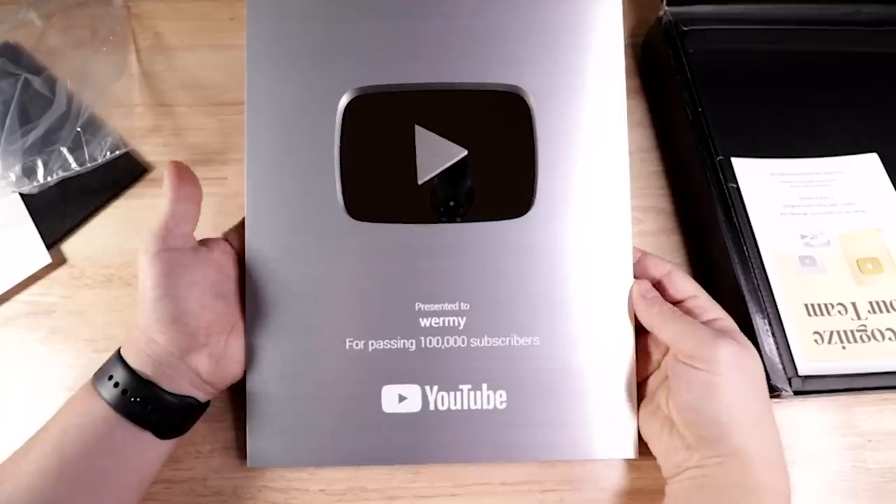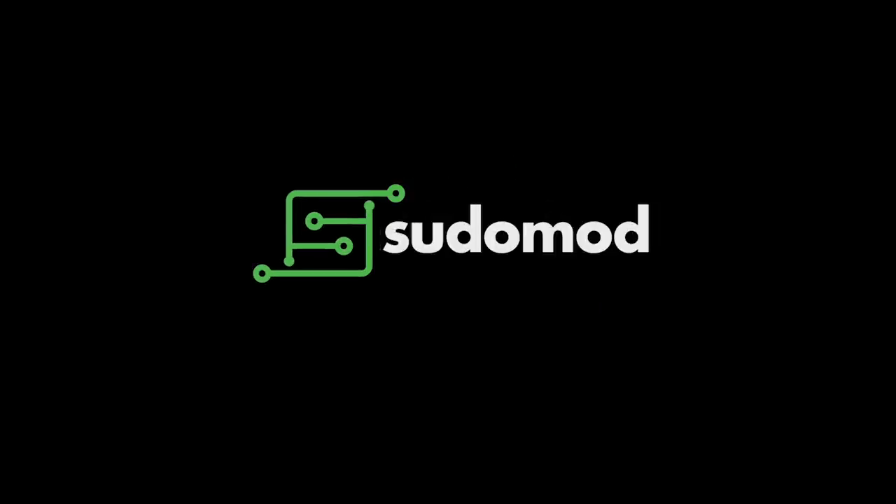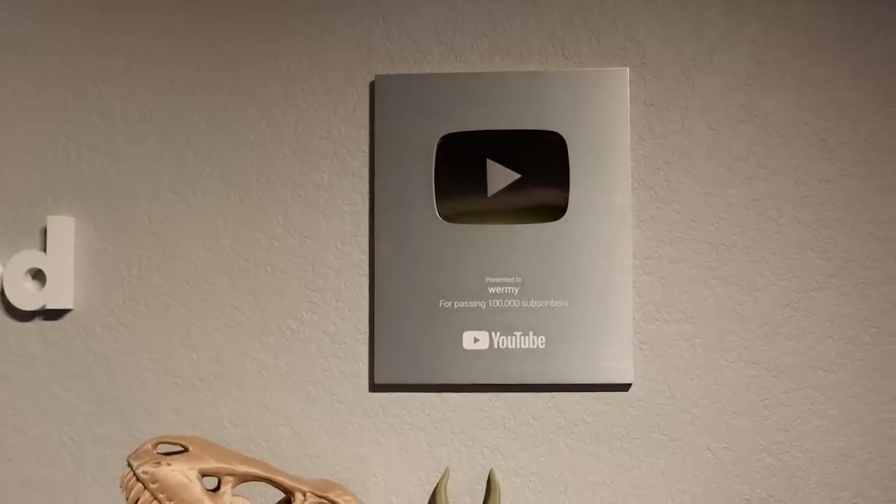A few months ago we hit a hundred thousand subscribers on the channel and I told you guys I'd give you a quick video showing you around the new workshop and doing a big giveaway to say thanks. That's what this video is, so let's get started. Better late than never. First of all, let me just say again thank you — this means a lot to me. I never thought that I would get to this point, so yeah, that's awesome.